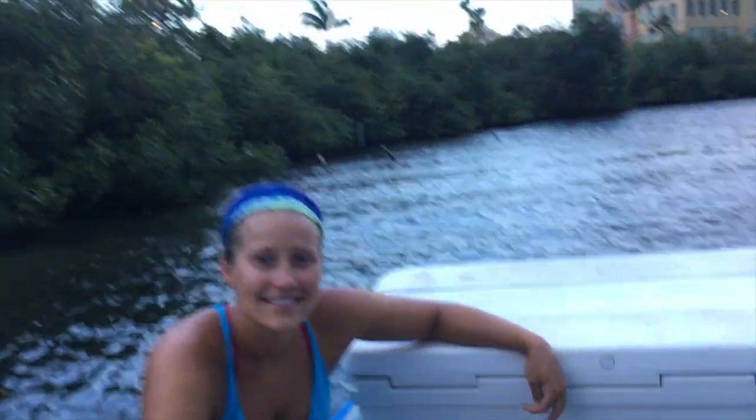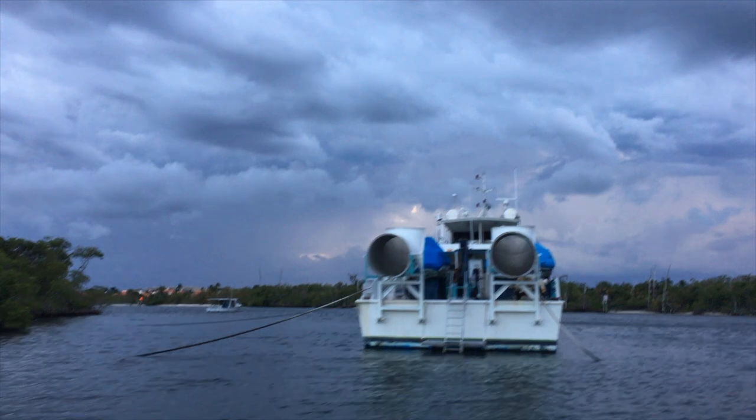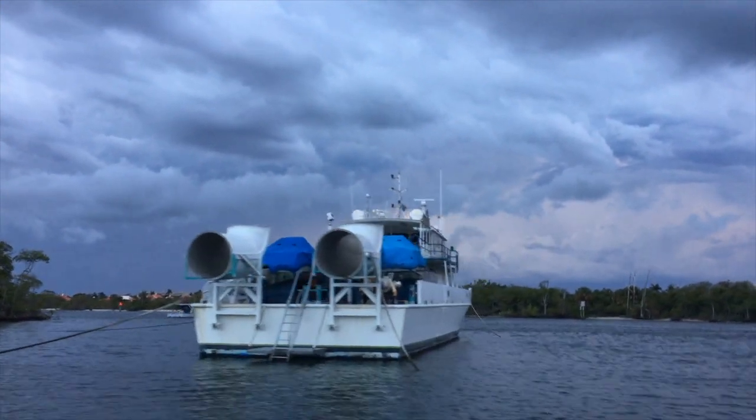On top of all the boat work — the painting, sanding, writing, and tamping — we're going to the Bahamas! Look how pretty she looks. Storm's coming though.